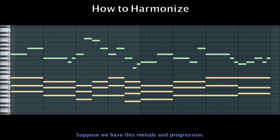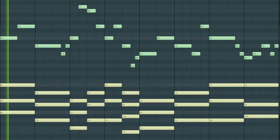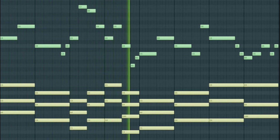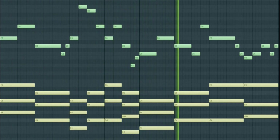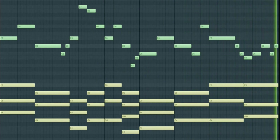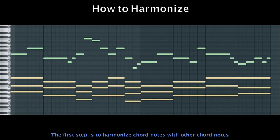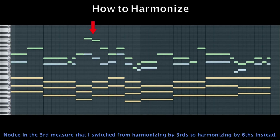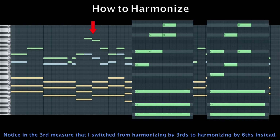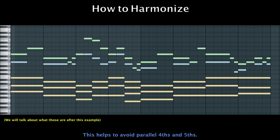Suppose we have this melody and progression. The first step is to harmonize chord notes with other chord notes. Notice in the third measure that I switched from harmonizing by thirds to harmonizing by sixths instead — this helps to avoid parallel fourths and fifths.